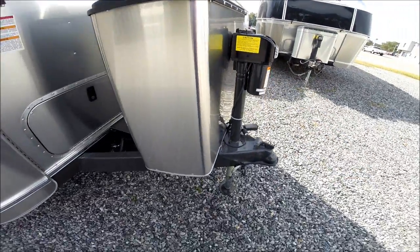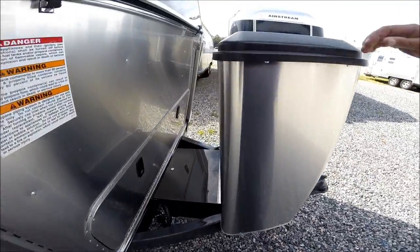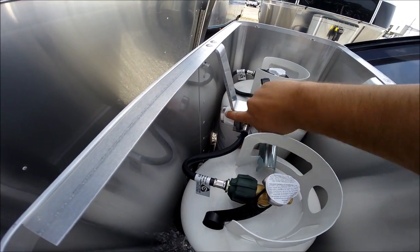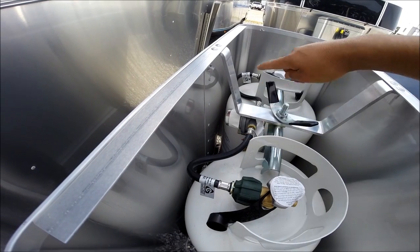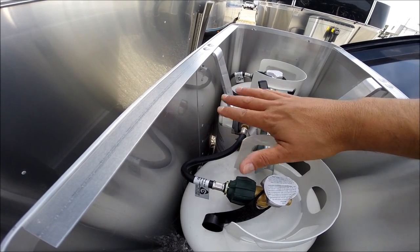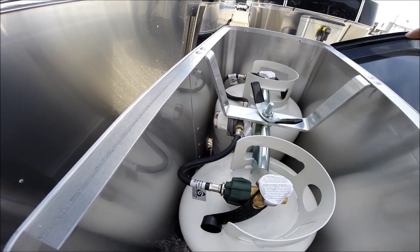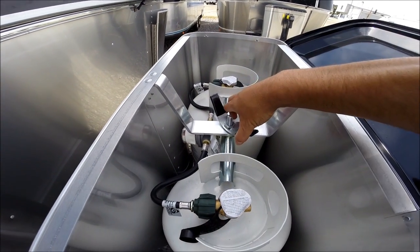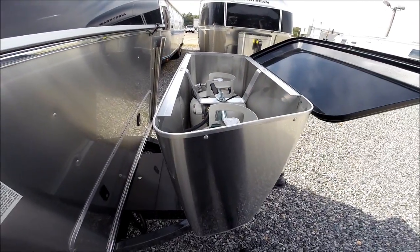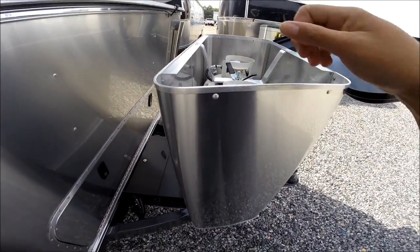There are two 30-pound propane tanks — steel bottles with a sight gauge. You can switch manually from left to right, or you can leave it so it automatically switches from left to right bottle. This wing nut comes off this threaded rod to remove the bottle cover so you can take your propane bottles out to get them filled.